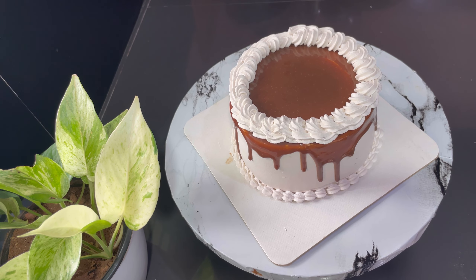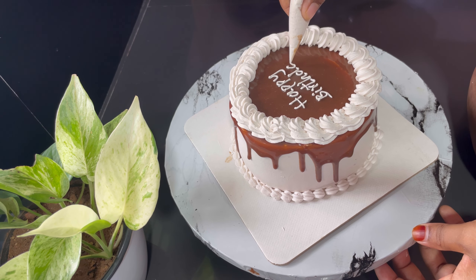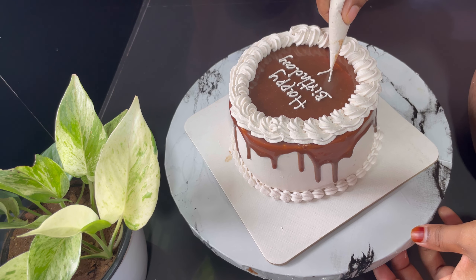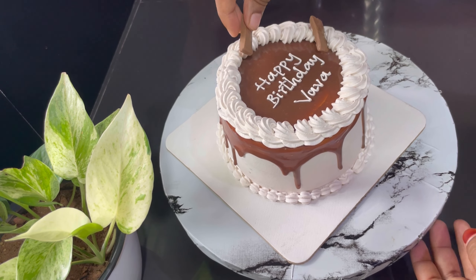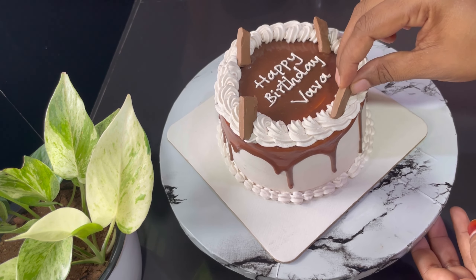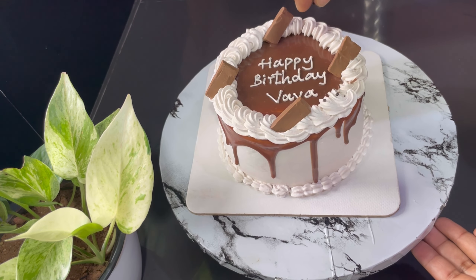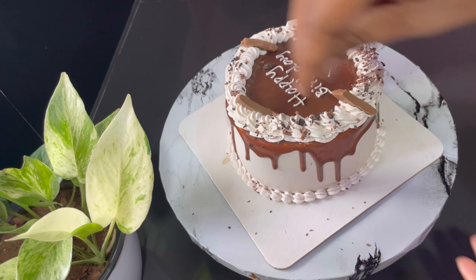I'll use a chocolate cake and mix it with a dip. We put a small bowl decoration in the rosette and add a small bowl decoration. We also put a small decoration in dairy milk.